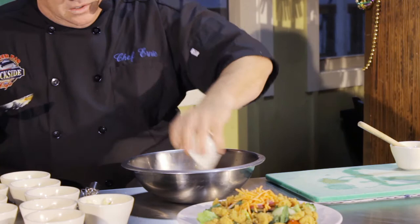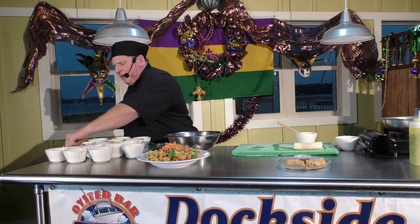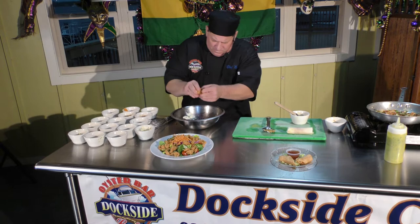Then we're going to do a little Creole seasoning and a little paprika this time — sweet paprika. What it does is give it a nice color, that nice red color. It's not always about the way it tastes; sometimes it's how it looks. Now we've got all our ingredients in. The last thing is a little citrus — a little bit of lemon just sets it off. Then I'm going to whip this up real quickly for you.